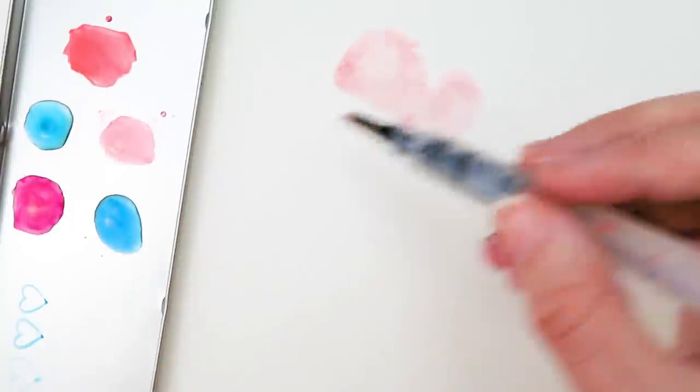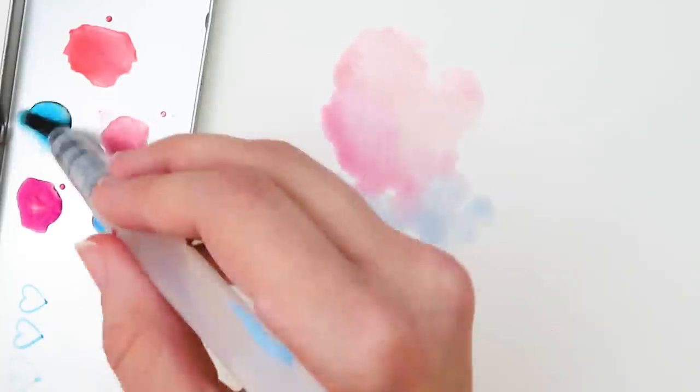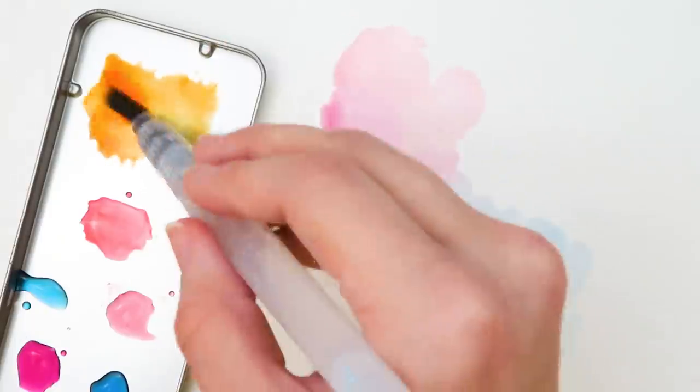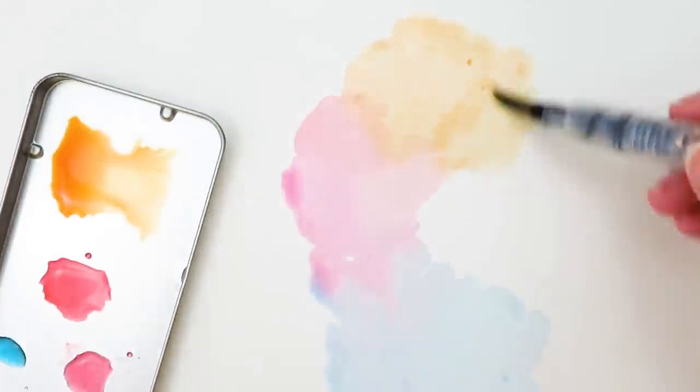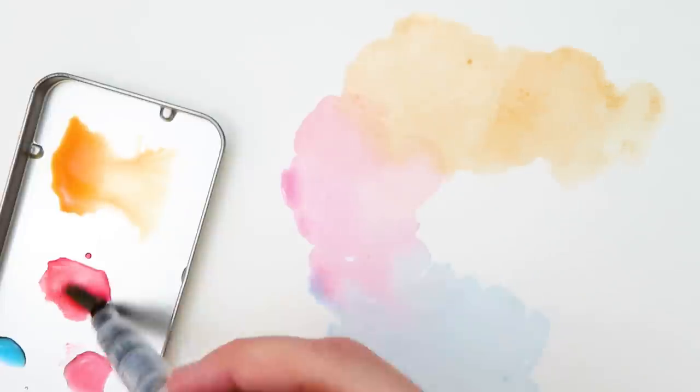Honestly, this worked really well. The only downside is that you probably can't get super dark colors, but if you want pastel colors, this will work really well. The colors blend and go down super smooth. If you don't have watercolors but you have some markers, you should give this a try — it works surprisingly well.